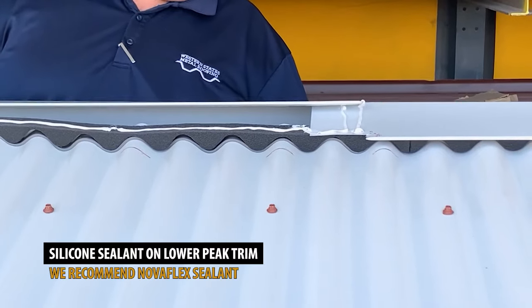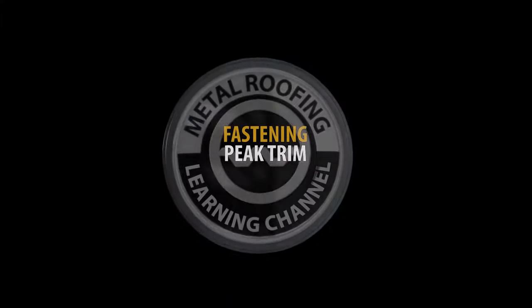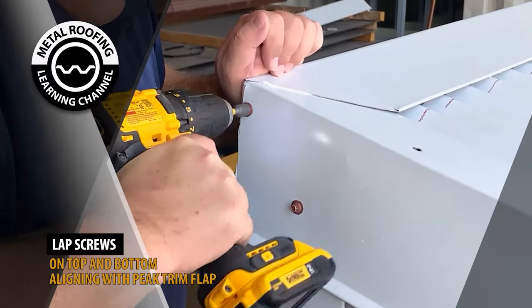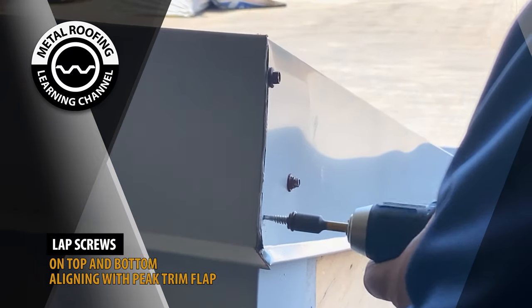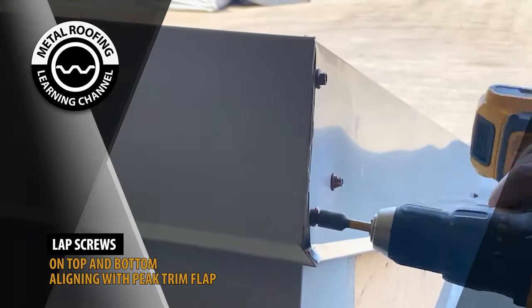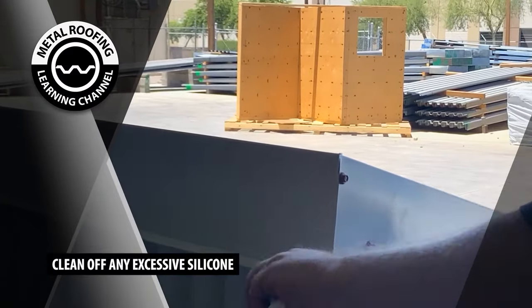Silicone sealant should be placed on the lower trim. Lap screws should be placed on the gable side edge as shown here. Clean off any excessive silicone sealant.